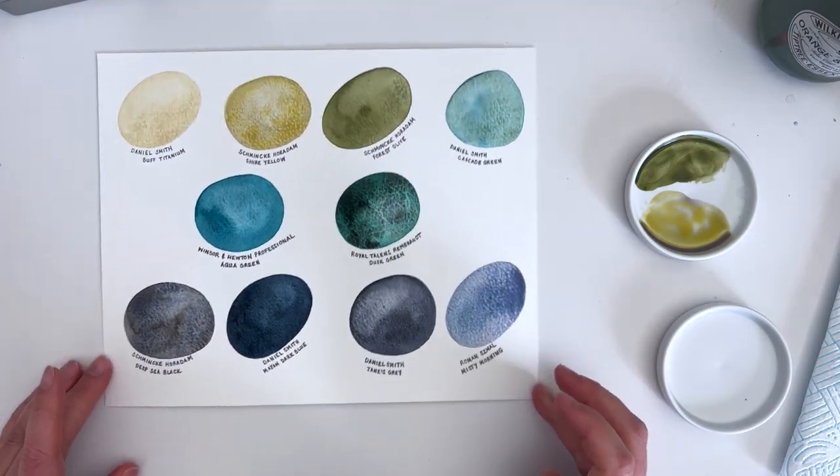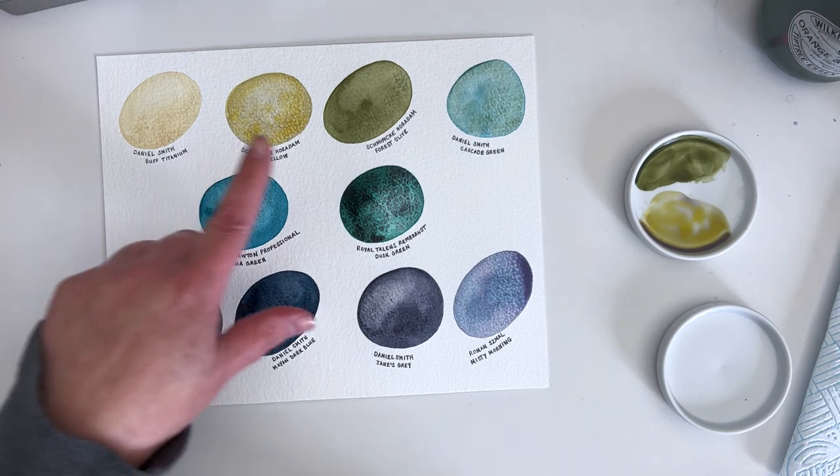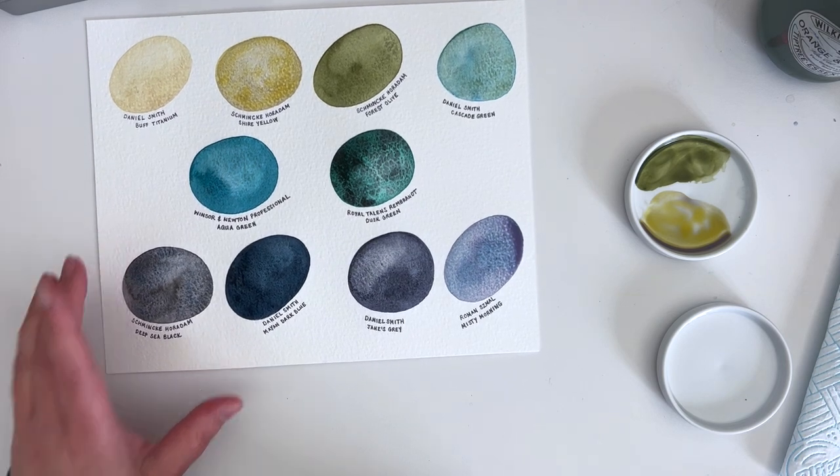I'm going to leave those to dry and then I'll come back and hold them up to the camera for you so you can have a really good close look at them. If you've made it this far through the video, I think you should leave a comment telling me your one favourite watercolour ever — one colour that you love above all others, or one of your absolute favourites that you couldn't be without. Leave that as a comment for me and let me know you've stayed this far into the video. Also let me know which one of these colours is actually your favourite from this selection of 10.